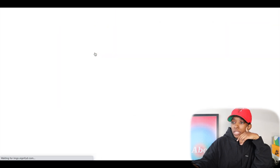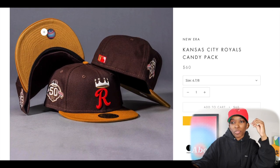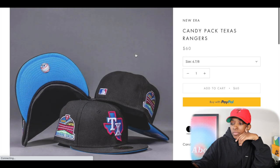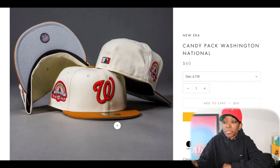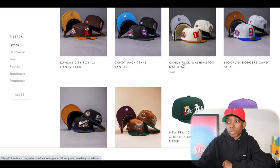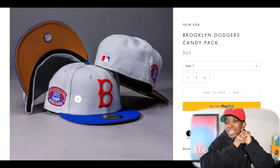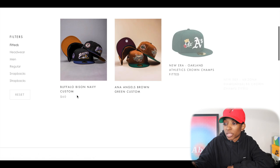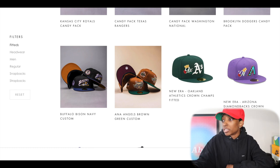Here are some of the hats from Future Reference. We got the Kansas City Royals — kind of like a Rolo candy vibe. Texas Rangers, which might be Toblerone or something. Washington Nationals in the mix — this one gives me Whatchamacallit vibes. Brooklyn Dodgers — I'm not sure if it's Mars bar or whatever for the inspiration, but that's what comes to mind. And then you have a Bison and Angels down here at the bottom.